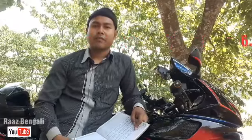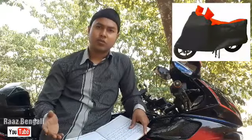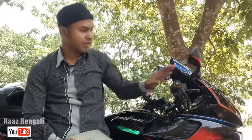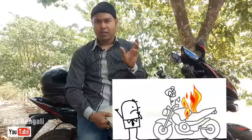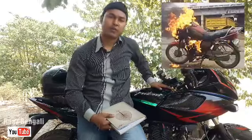First, you should always keep the bike covered. If you keep the bike open, the bike will deteriorate and the color will also fade. But when the engine is full of heat, you should not cover the bike in that period. When the engine is hot, the fuel tank will also be filled with heat.